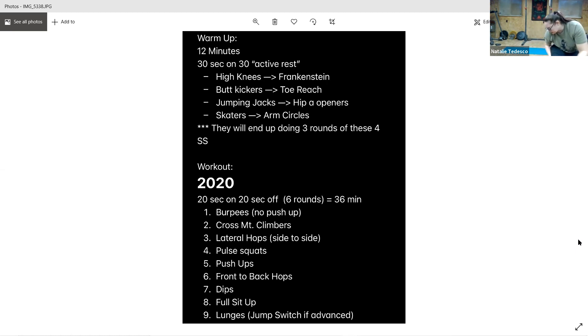Moving on to the dips. All right, get ready — starting in three, two, one, go. Good work, breathe through. Three seconds, and rest.